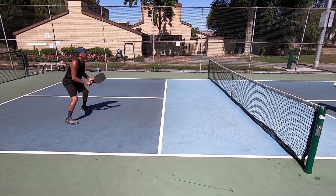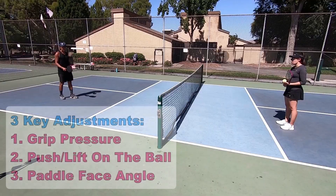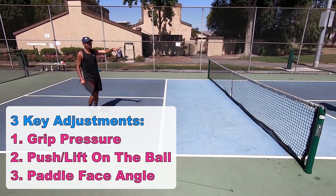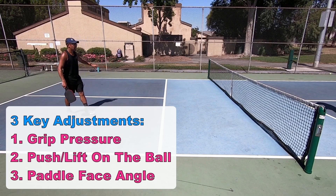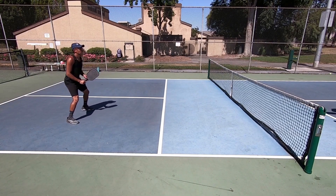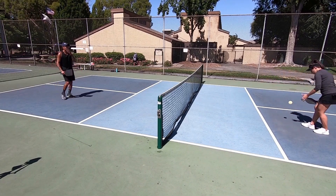Here is Jordan Briones — go to Briones Pickleball, he hits beautiful resets. Watch what he says: 'I'm going to try to adjust my grip pressure, how much I help it over, and my paddle angle. I'm making adjustments based on how fast and the pace that ball is coming at me.' So the three things that affect the reset are the paddle angle, the push and lift on the ball, and the grip pressure. That's what Jordan Briones is saying, and that's what Simone and Gary Galt are doing.